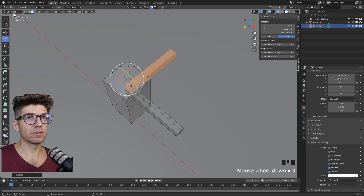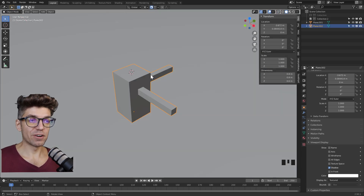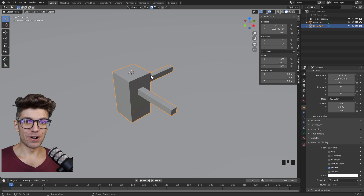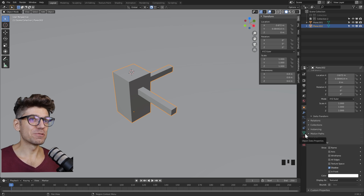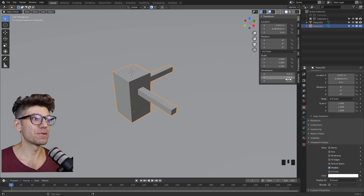Now let's go back to object mode and exit x-ray mode. We have our object — it's made up of three boxes. Those three boxes are the gateway to everything as we will find out. These three boxes are part of the same object, which is 800mm by 800mm by 600mm.